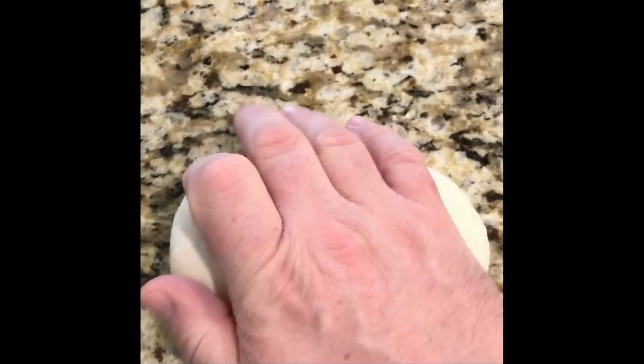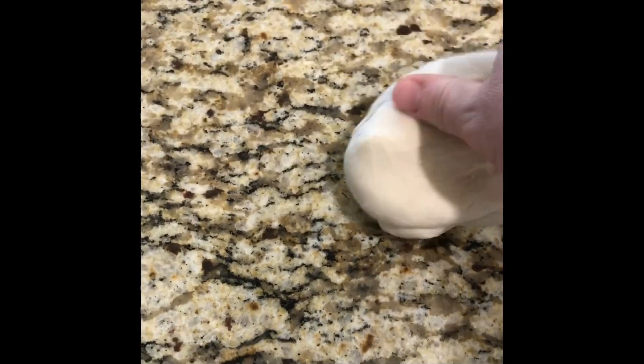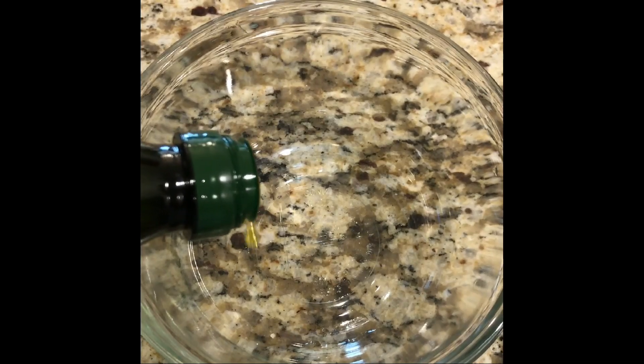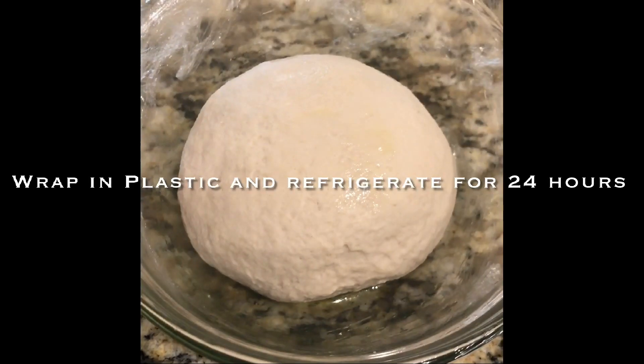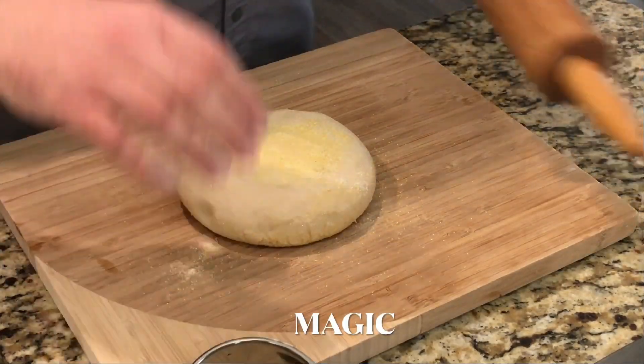Once it starts pulling away from the sides, turn it off and knead it by hand just a little bit, just until you get a nice smooth ball. Place it in a lightly oiled bowl, make sure it's coated, drop your dough in, and cover with plastic. 24 hours later you get to pull this out — a beauteous sourdough that slows time down.